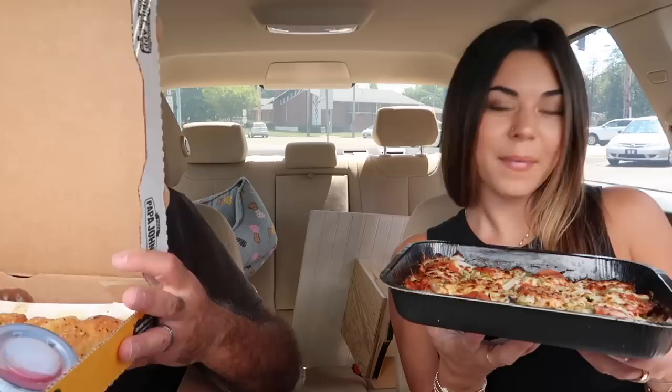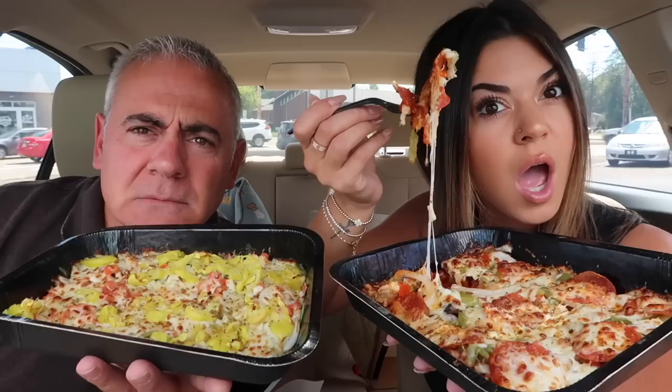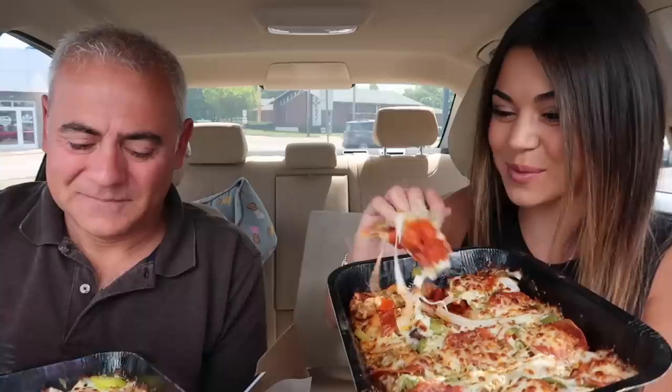Let's try these new pizzas. Imagine someone just eating this at lunch — 'What are you eating?' 'It's a pizza.' We just took the thumbnail. Look at the cheese pool.